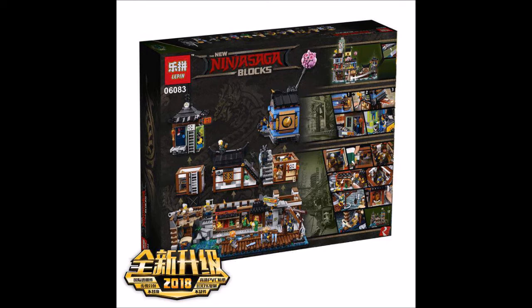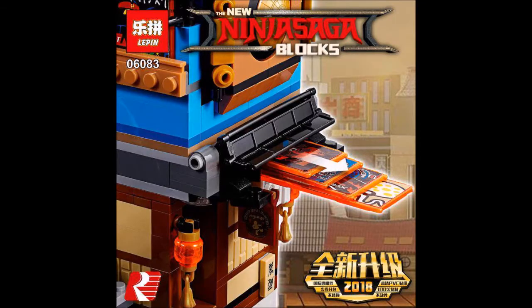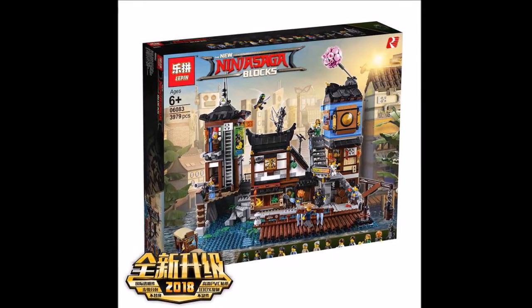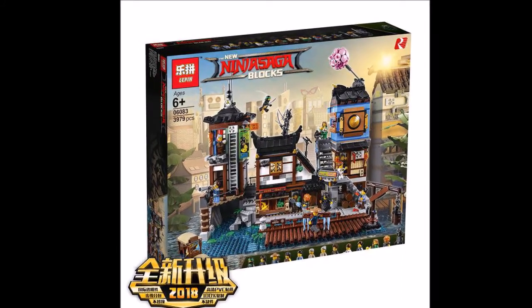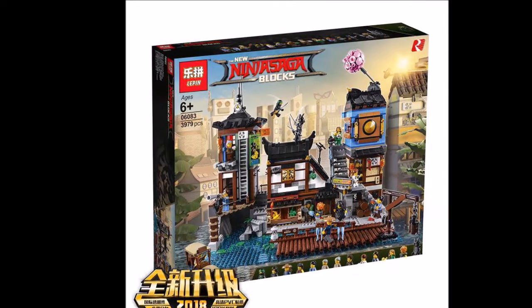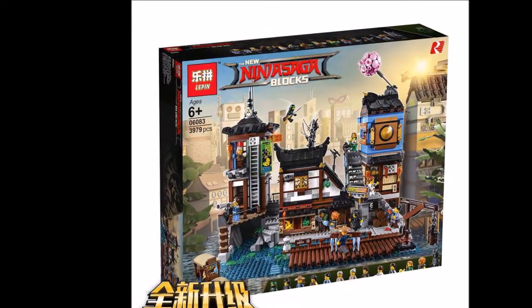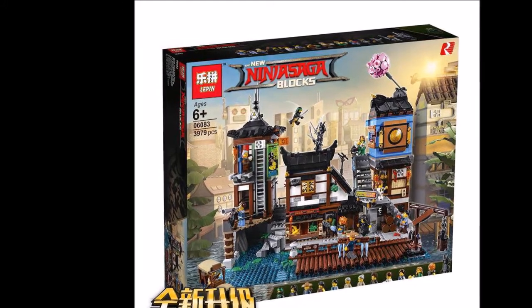It can connect to Ninjago City, so if you have the Ninjago City set in either Lego or LiPin form, you can connect to it. This is recommended for ages six and up, and set number 60608 comes with 3,979 pieces — it's a pretty big set.